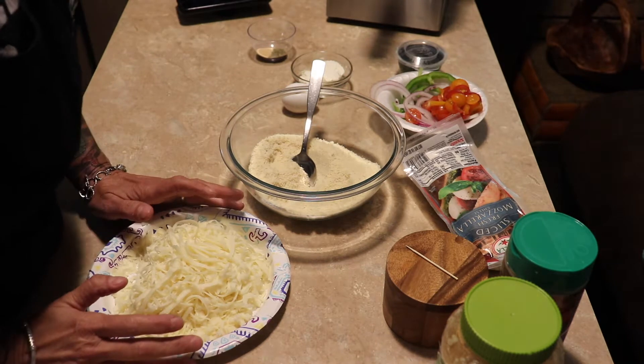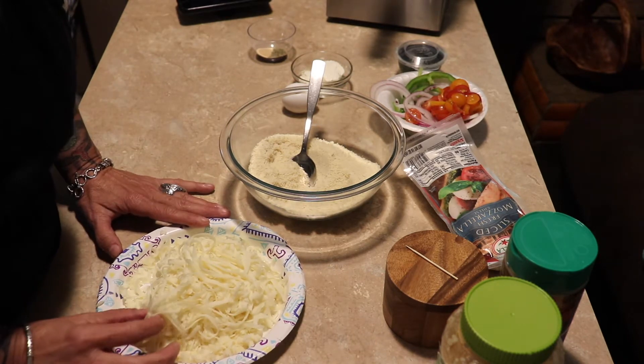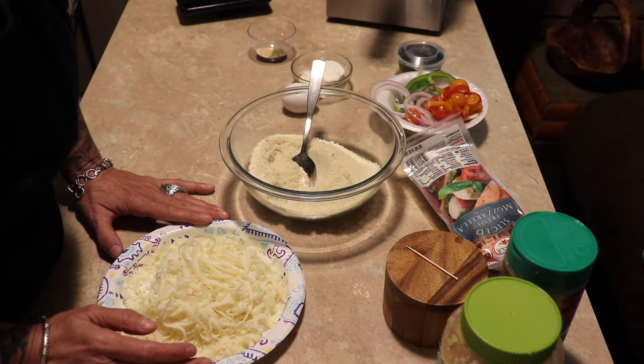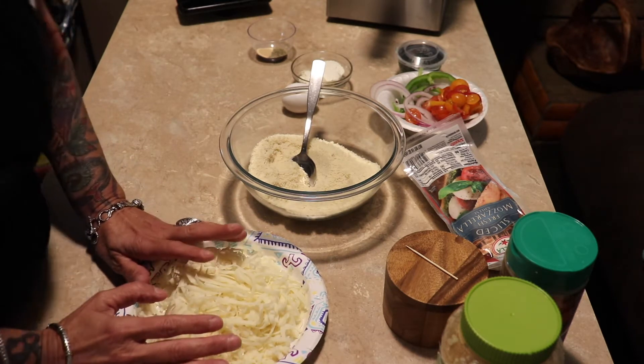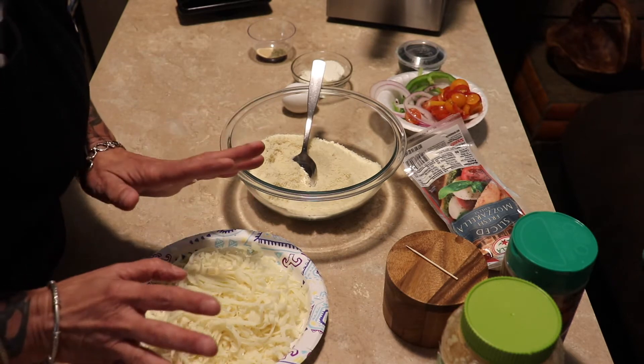Dough, sauce, everything. This is called a fathead pizza, and when I used to do keto with my sister I used to make these all the time. But even if I wasn't doing keto, I would still make this because it's so good — and you don't feel full and bloated after you eat it.